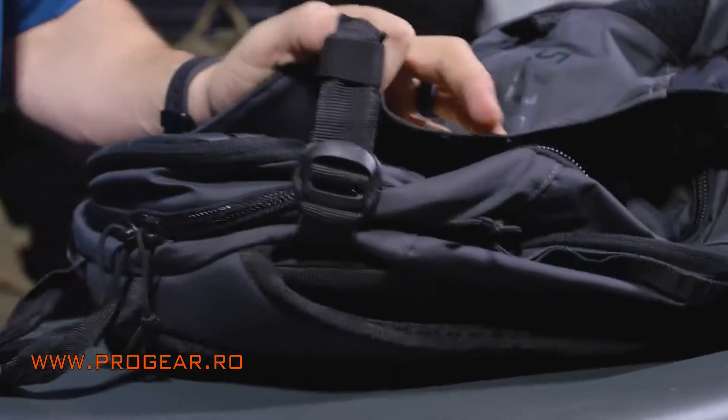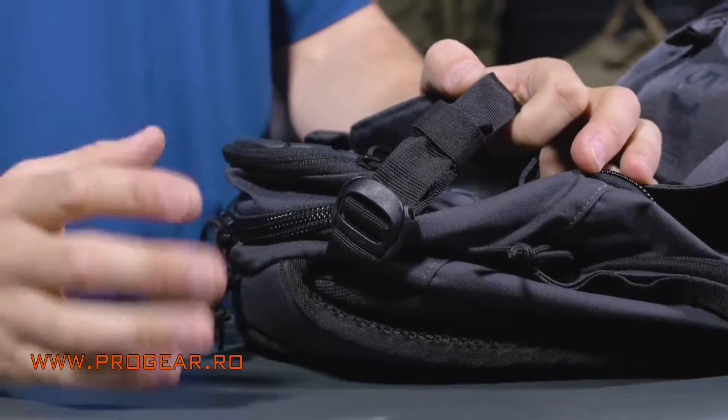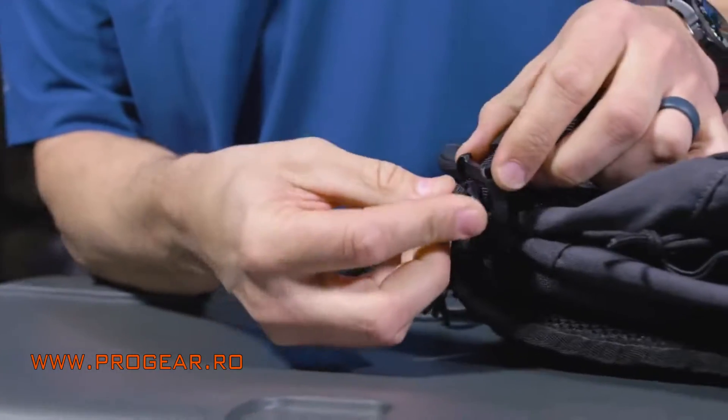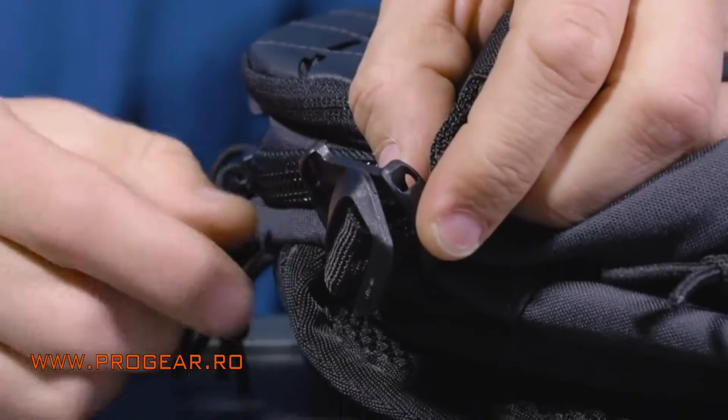The next piece of tech is these quick locks. I promise you this is an improvement over fast tech — it just takes a second to get used to. You can take it out, just pull, give yourself a little bit of slack, rotate, and it goes right open through the hole. As long as you can get that buckle through the opening, it's going to hold itself on its own tension.